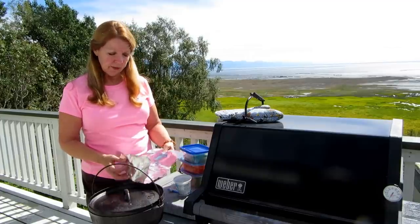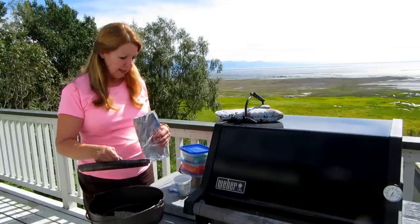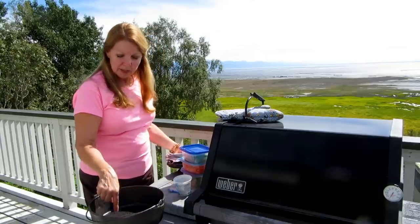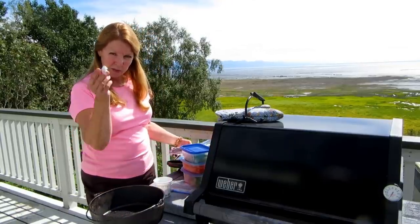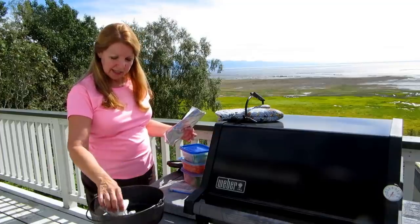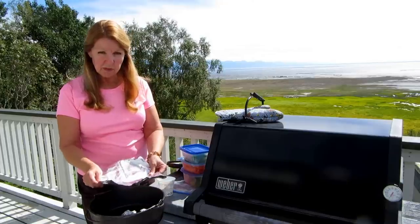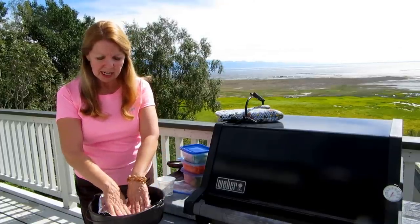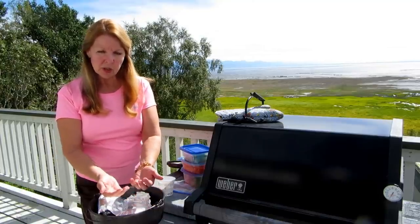If you want to make something sticky, line your dutch oven with foil first. If you want to cook something like a dessert or biscuits, put some little pebbles down, or make little balls out of aluminum foil and toss them in. Some people use an aluminum pie pan — stick that in there and it's like it's in an actual oven, not burning straight onto the hot bottom.